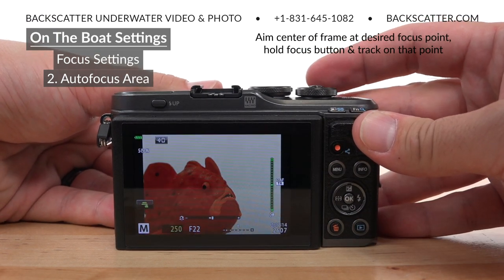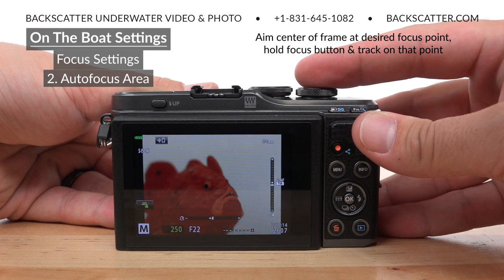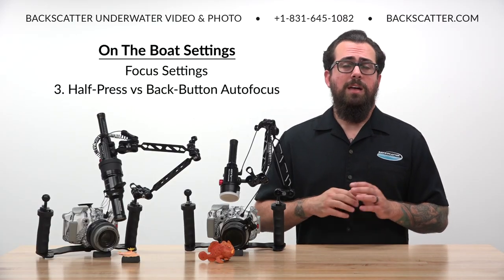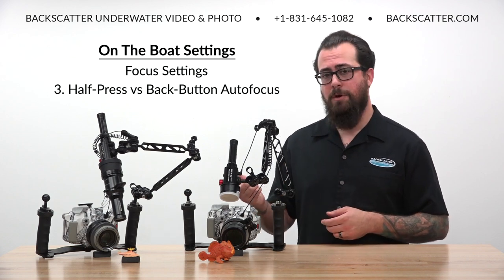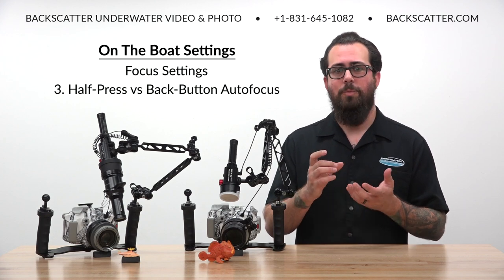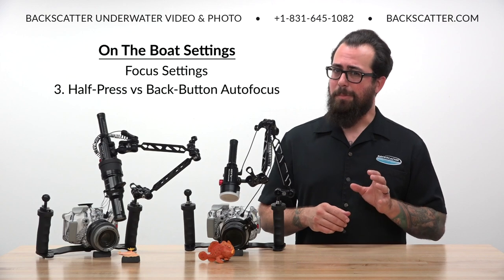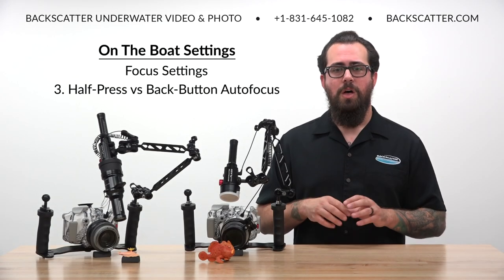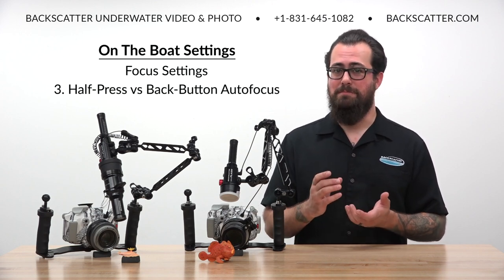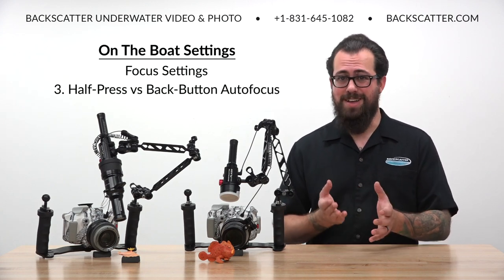Now we can simply aim at what we want in focus in the center of the frame — typically the eye or the most prominent foreground feature — then autofocus and lock onto that, and the camera will track and update focus as we recompose the shot. The default setting for just about every camera is to have a half-press of the shutter button activate the autofocus. That can be a challenge when dealing with a paddle-style control on an underwater housing — it's kind of hard to feel that little half-press stop sometimes, and you'll probably accidentally snap more than a few pictures before you were ready. When autofocus is controlled with the shutter button, you must reacquire focus with every shot, which can be a challenge when both you and the subject are moving and you're dealing with a super thin depth of field.